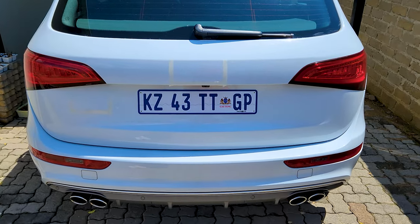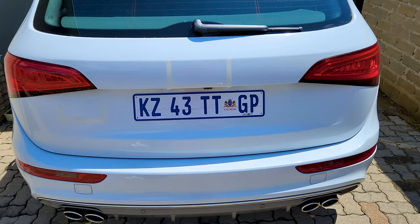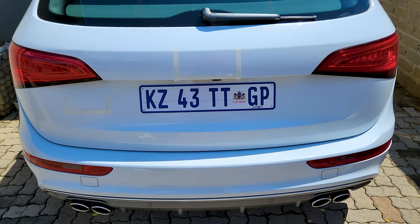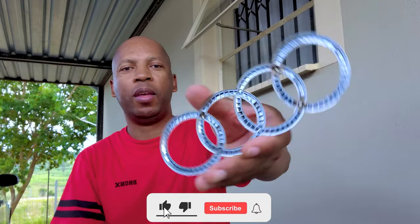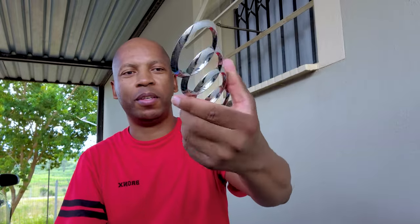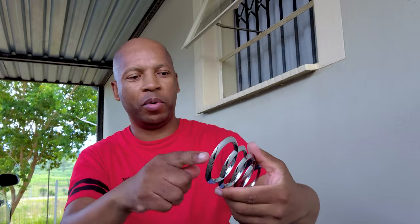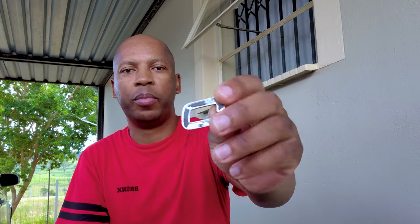It looks clean without all the badges - I'm tempted to leave it like this, but I like the badges so I'm going to put them back. The good news is that the big Audi ring logo came out with no tape residue at all, which is awesome. I'm just going to have to put new double-sided tape on it and we're good to go.